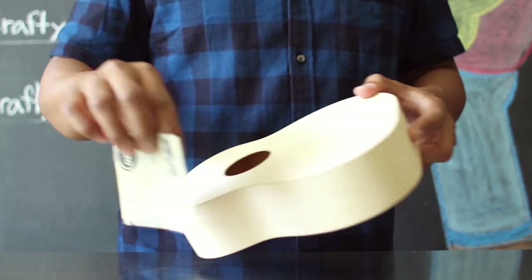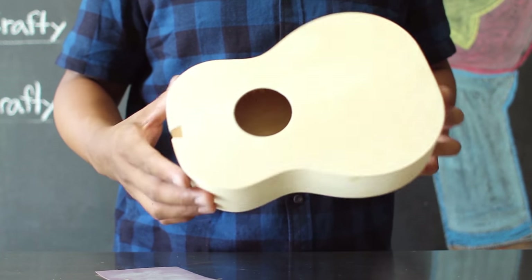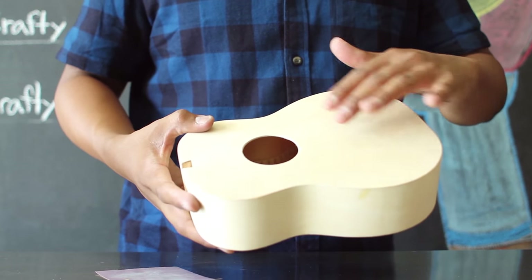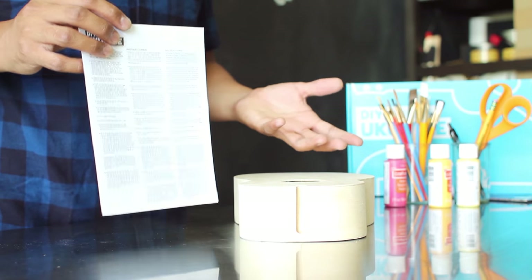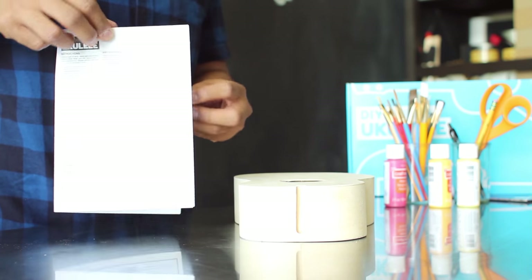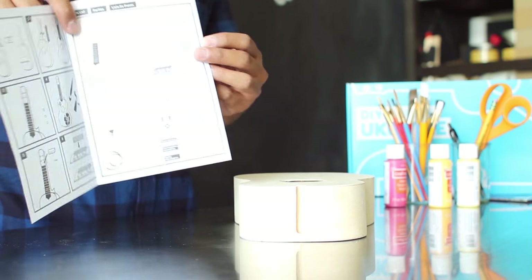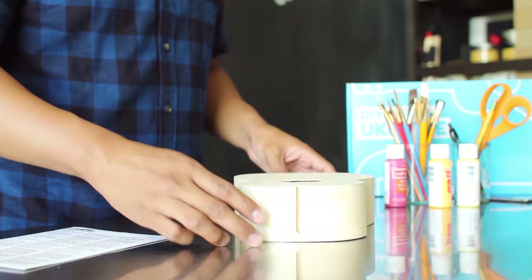Using your sandpaper, you want to gently smooth out any of the rough parts that might have been left over on your ukulele. It should be pretty smooth, but this will allow you to smooth out any parts that were left behind. Even though the DIY ukulele came with its own instructions, we're going to be moving around and skipping some of the steps just because we're going to be creating a slightly different design for this Steven Universe ukulele.